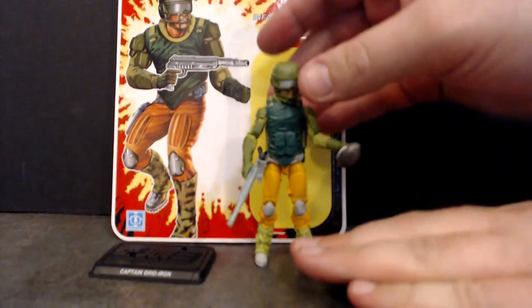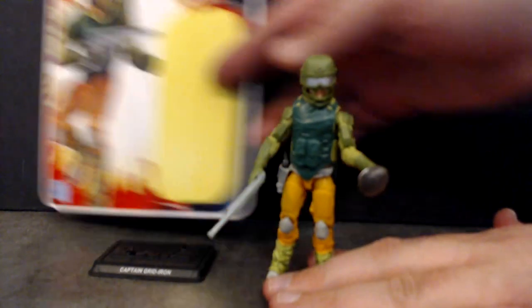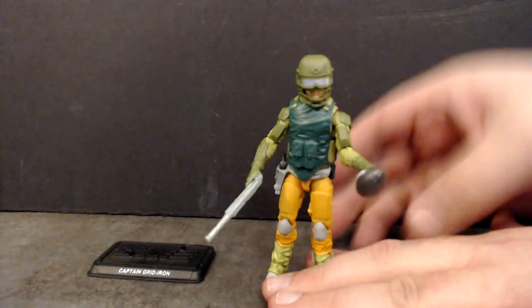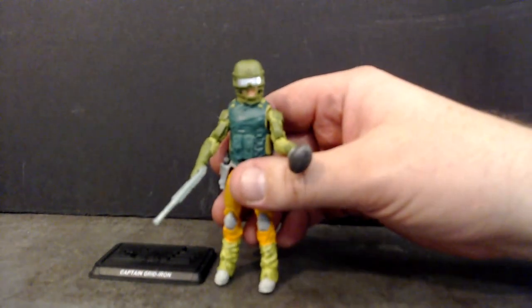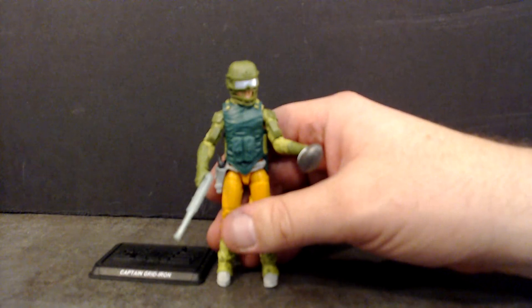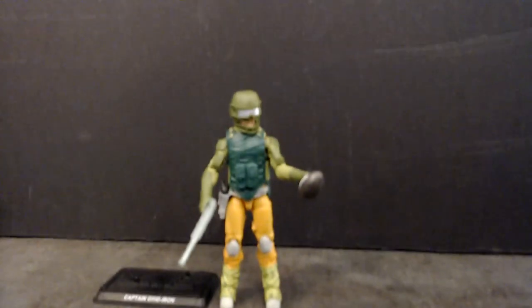Right off the bat, let's take a look at the figure here. Let me move the file card out of the way so you guys can get a good look at the figure. This figure, I will just say right off the bat, is very well done in my opinion. I like the part selection very much.